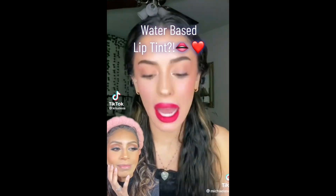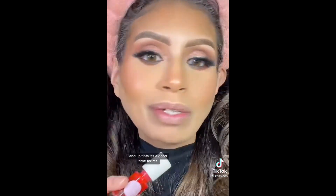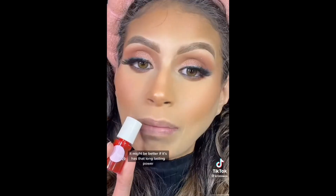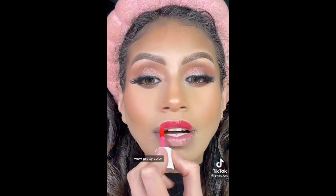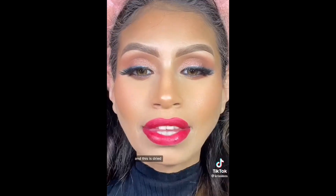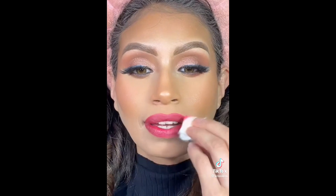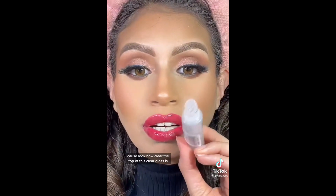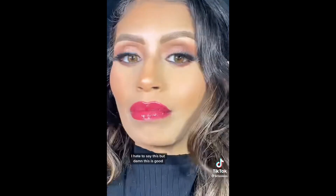The color stays exactly the same. I'm here for a good time, not a long time, and lip tints are a good time for me. Doesn't this look like Benetint? It might be better if it has that long-lasting power. Wow, pretty color — look how pretty that is. The application already won because it was so easy. This is dried already and look how good it looks. I'm going to start removing it — she ain't lying about the pigment. Look how clear the top of this gloss is. There are more shades to choose from. Damn, this is good.